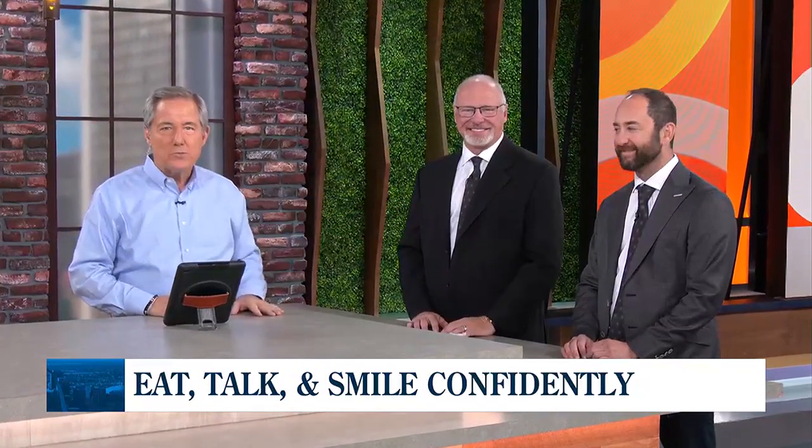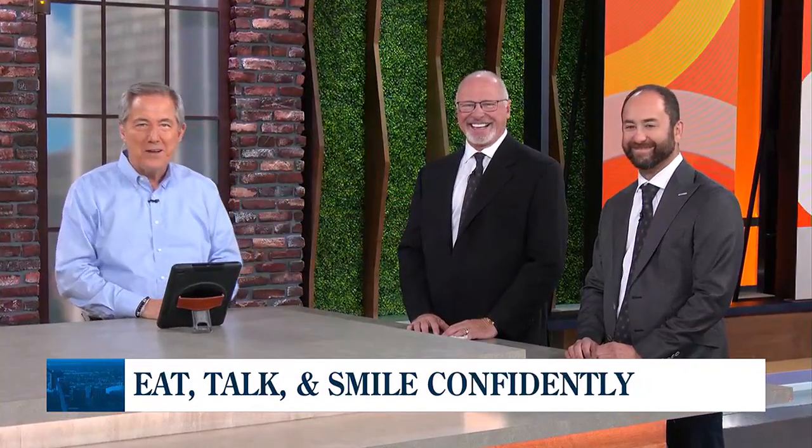Here to tell us more are our good friends Dr. Richard Boatman and Jordan Spencer from Troy Family Dental in Troy, Illinois. It's always great to see you guys — welcome back. It's great to be here. So we talk a lot about mini dental implants.